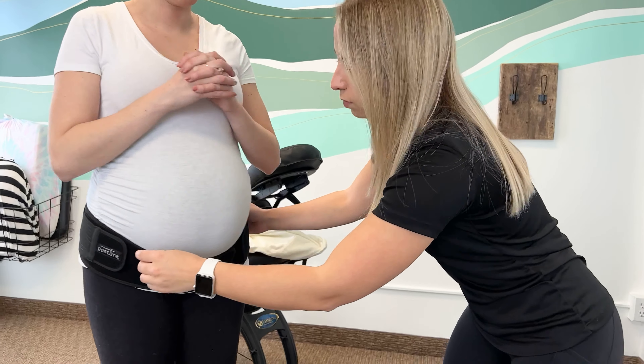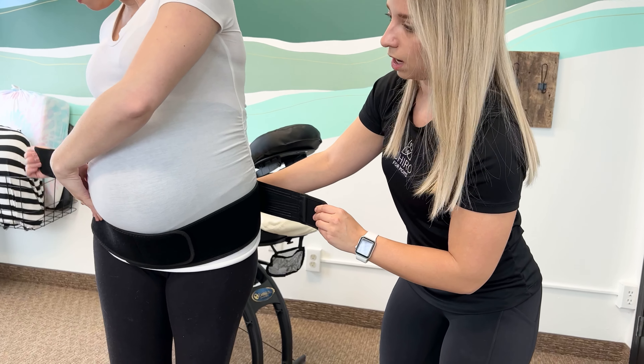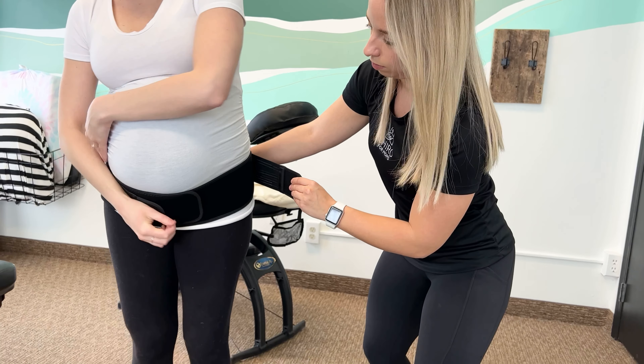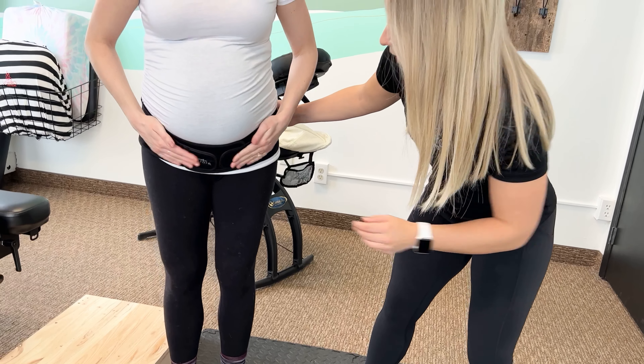Spin this way one more time and then I'll have you do it. We can tighten this even further using these extra straps, and you can kind of push it to your comfort. And then same thing with this one.